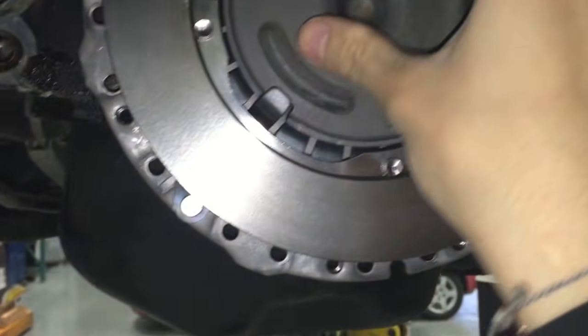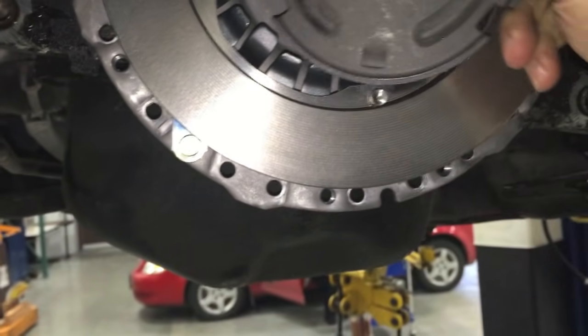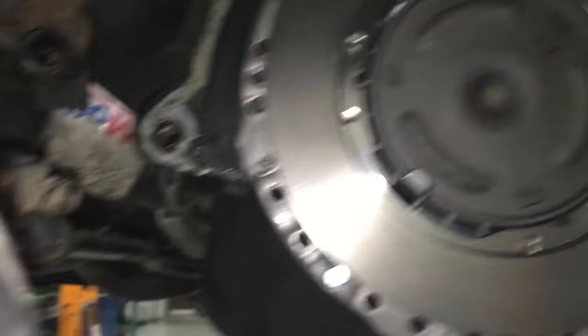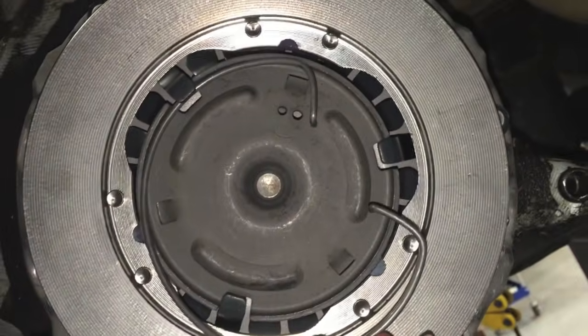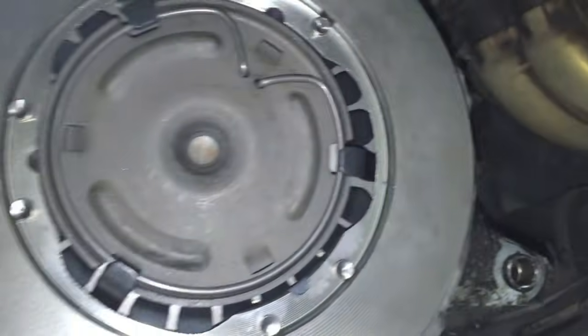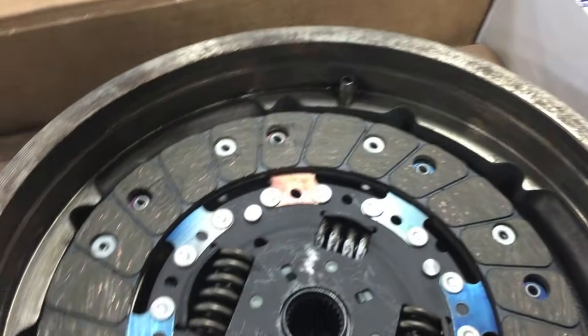We're going to put the cover on to the pressure plate — make sure this part is pushed in and lined up. Then you're going to put the snap ring underneath these little slots and hold the ends in those little holes. Make sure the snap ring is underneath every clip and in the set holes. Also, when putting the flywheel on, there's a little key right here, so it only fits on one way — make sure you get it in the correct way.